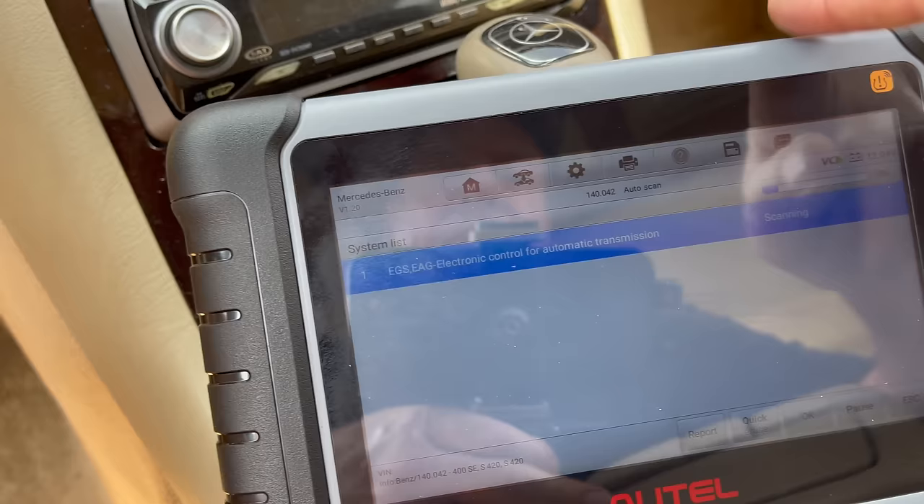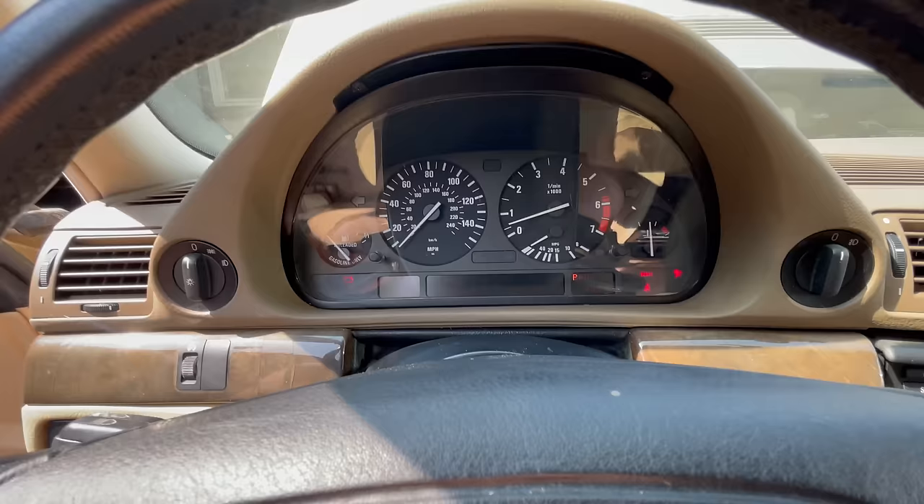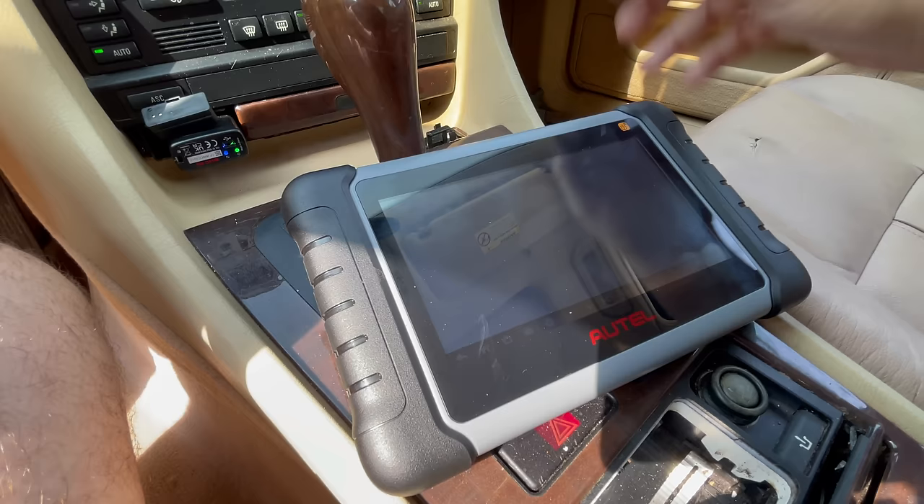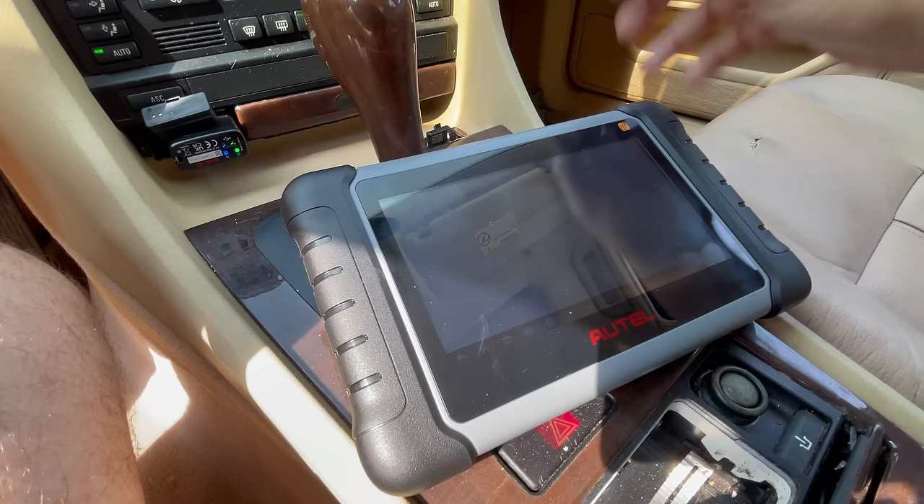We're now inside the BMW and I love the BMW placement for the OBD port — yes, right there, look at that. So what we want to do now is see how fast this will read the codes on this old car.